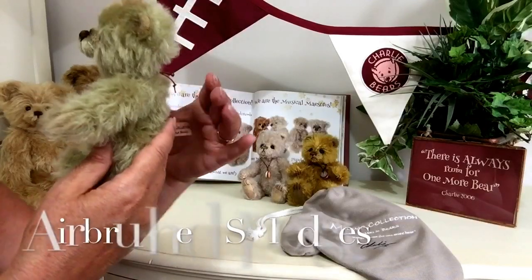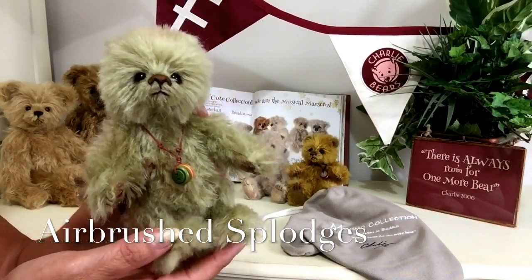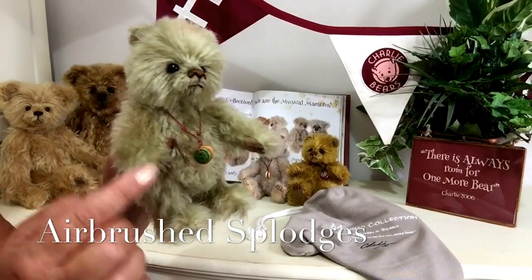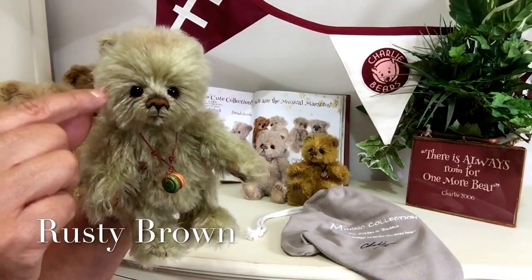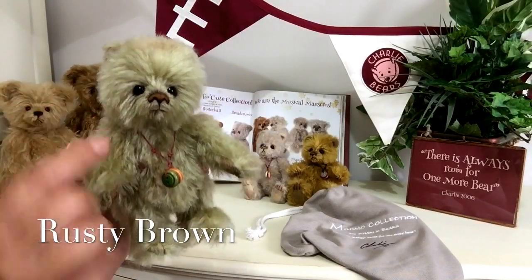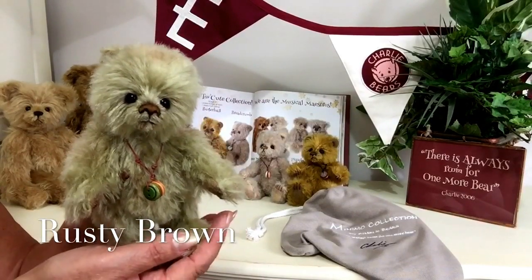And you may have also noticed as I turn him round that he's got a few little splodges here and there — there's one just there on his tummy, there's a little bit of one on his arm and there's some on the top of his head. Now this is airbrushing and it's been done in a sort of a rusty brown, and this has been done to give him his character. And that's little Gumdrop.